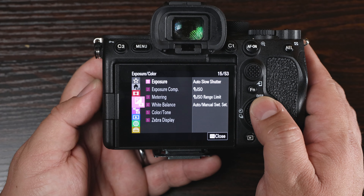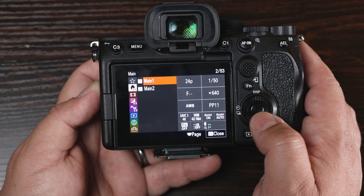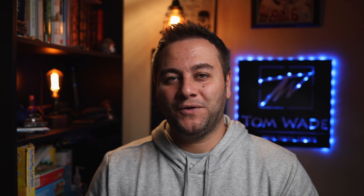You also have the new tile menus, which is a feature shared with the FX3. It's very intuitive and well organized — all your major camera settings are right there to quickly change. You have menu one, menu two — I really love this setting and it was long overdue.